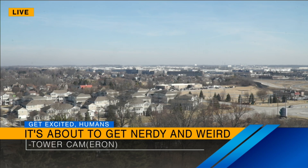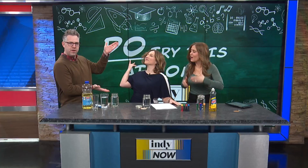Oh, it's about to get nerdy and weird. Tower camera. I would describe our show like that a little bit — nerdy and weird. Today it's National Science Day, so we thought who better than to walk us through some fun science experiments you can do at home than our very own meteorologist Beth Fenella.